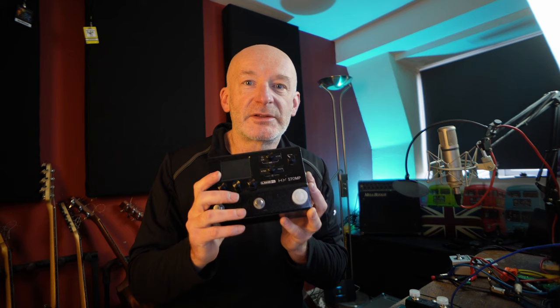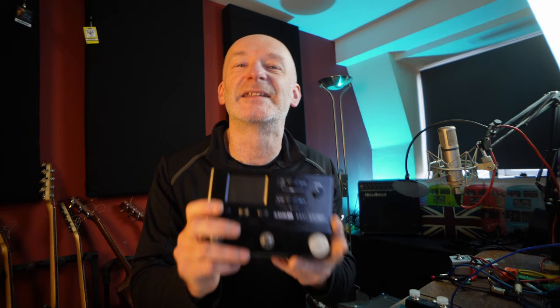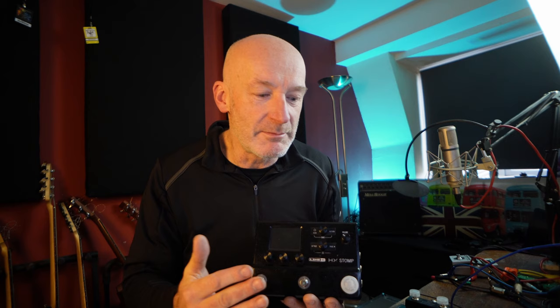That's the reason I stopped using it. Line 6, I'm sure, could come up with something really simple to get around that. Can we please have something whereby we can turn that two-switches-together bank mode off? Or even just make it a long press, so that it takes a second or two to go into bank mode — because the chances of needing to do that during a song are zero. You're going to have a chance to do it between songs.